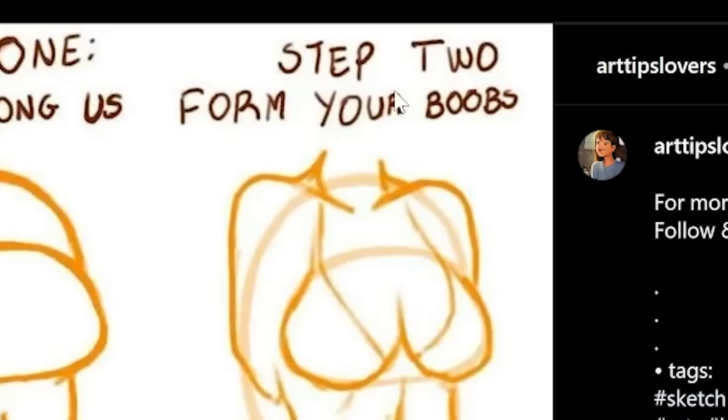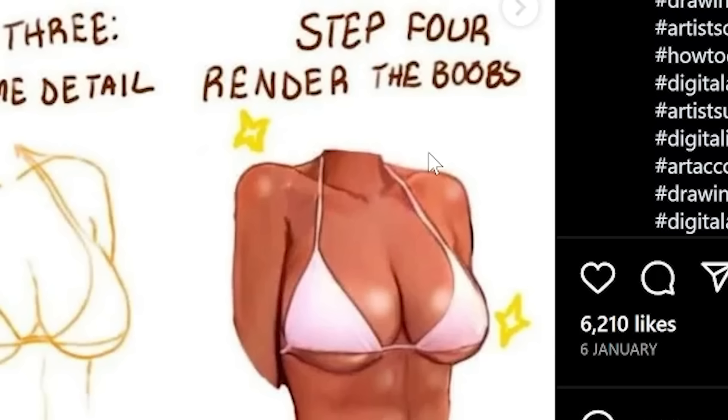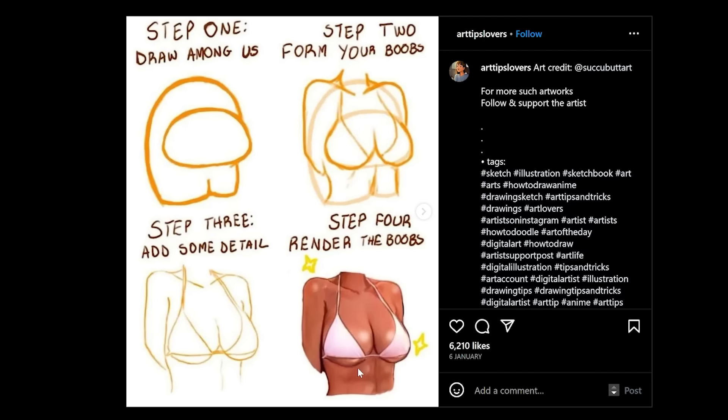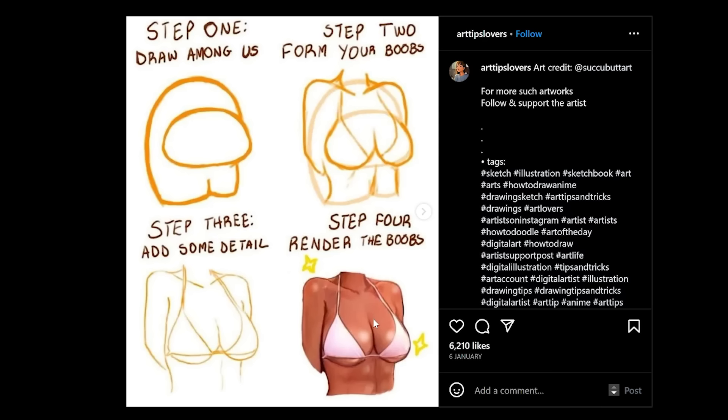Step one: draw Among Us. Step two: form your booba. Step three: add some detail. Step four: render the booba. How did we go from Among Us to booba? This is so stupid. Eleven out of ten.